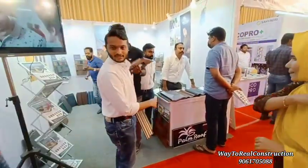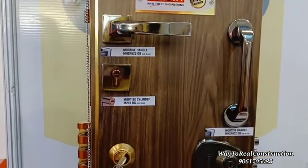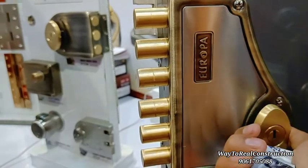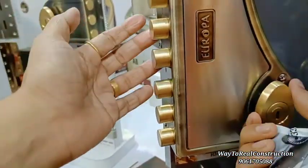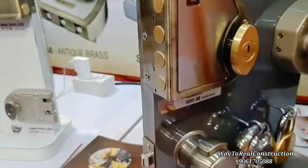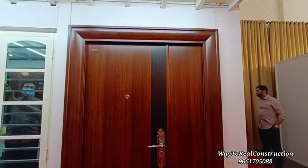This is a different type of lock. This is a lock system. This is a safety lock system.